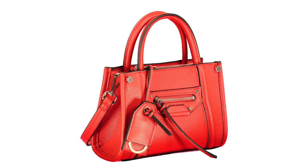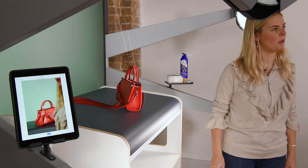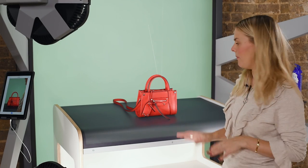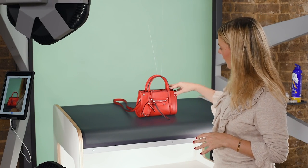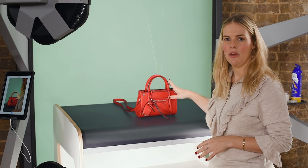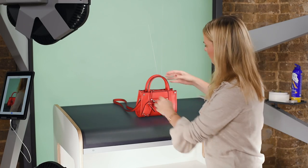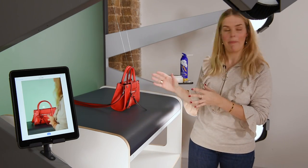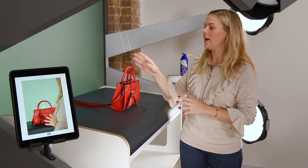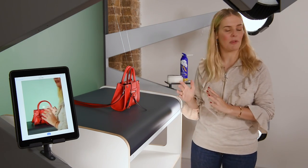That's my three-quarter shot done, so I'm going to go ahead and do our next shot, which is going to be a straight-on front shot. The most important thing to remember when doing a straight-on shot is that the bag is straight to the camera — you don't want it to lean forward or backwards. I can see here that my bag is leaning slightly forward so I'm going to go ahead and adjust the nylon string so it sits up straighter.